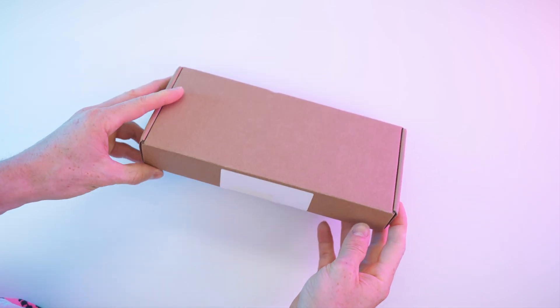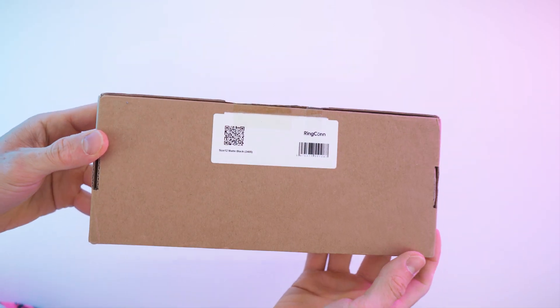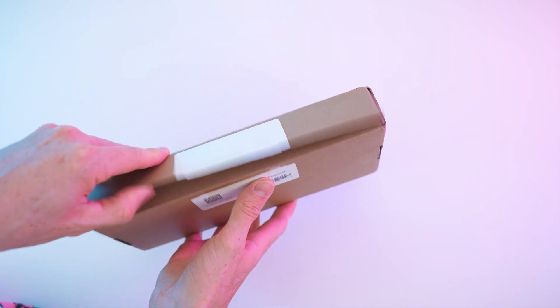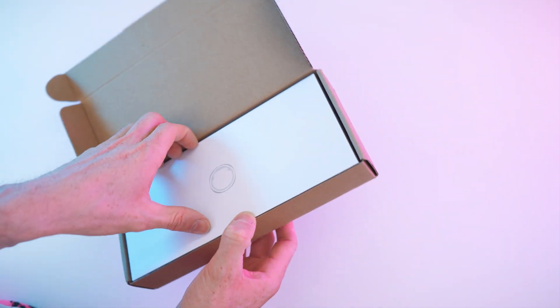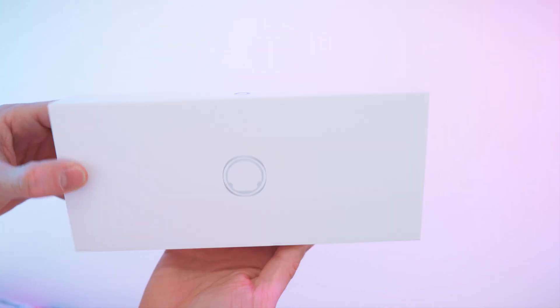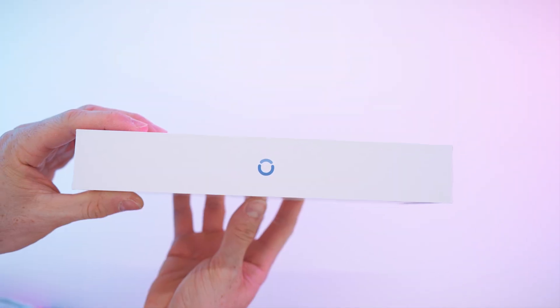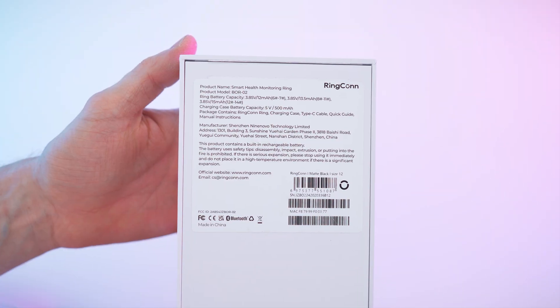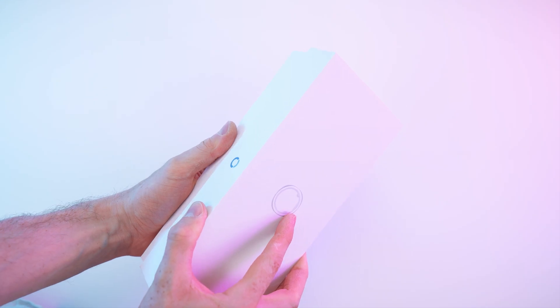That's the box right there. This is a temporary prototype box, of course. We just have this on the back. It's a brand new release, so we don't have the final box yet. But in here, we have the resemblance of the main box with the brand on the side, and the ring on top looks very nice and sleek with the logo right there. On the back, we have all the small print.